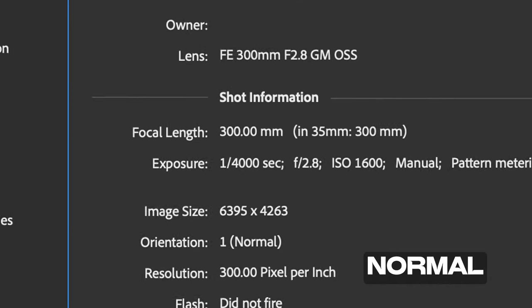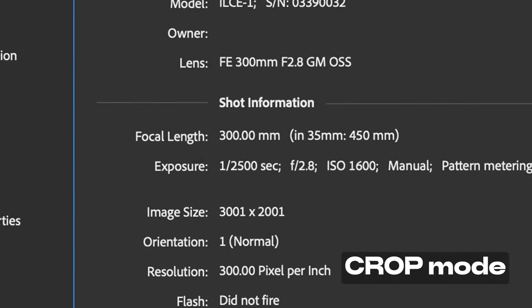In Photoshop, under File Info, you can always see your focal length under Shot Information.